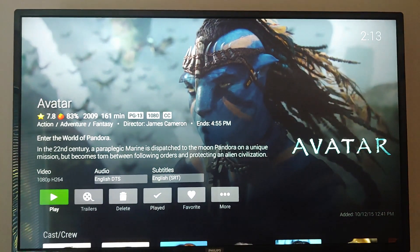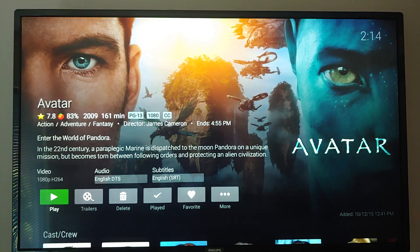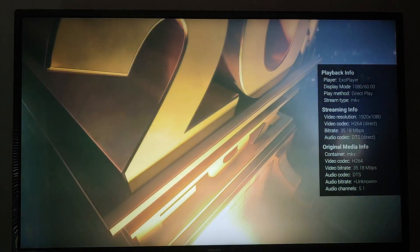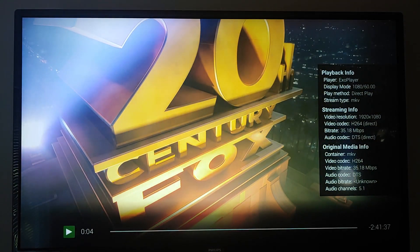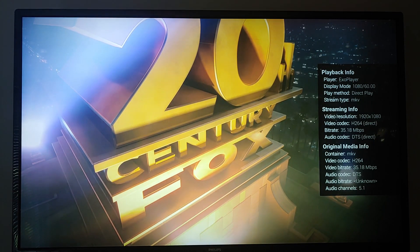If you look at Avatar — this is a Blu-ray rip at 1080p. It automatically picks out the DTS audio because this has HD audio, and it picked the correct one. That is direct play — no transcoding at all. The video codec is H.264, playing with DTS audio natively.